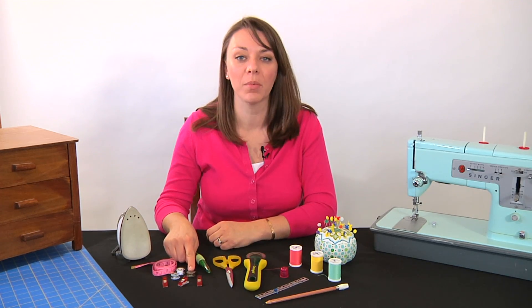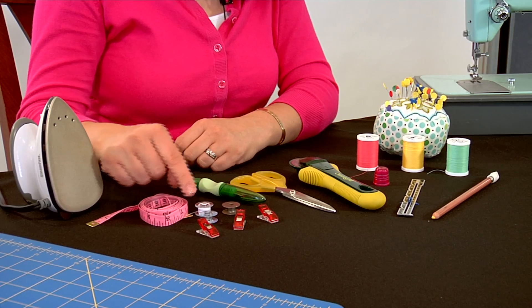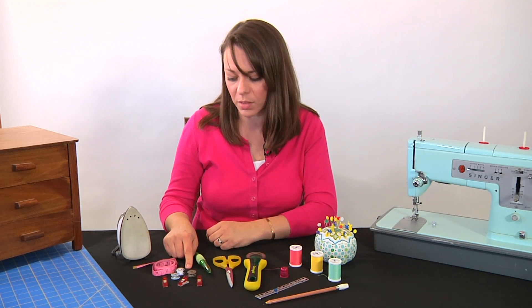There are a couple different kinds of bobbins that you'll be using in your machine. Older machines use a metal bobbin and the newer ones tend to use plastic. You want to make sure that you're using the right bobbin for your machine — your owner's manual will tell you all about that.